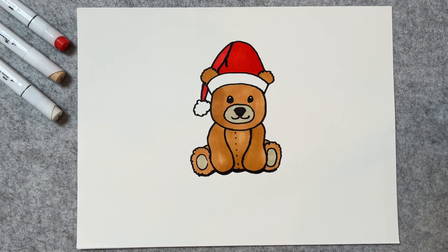And there you have it — a simple Christmas teddy bear. Hope you enjoyed this one. I'll see you in the next one. Bye!